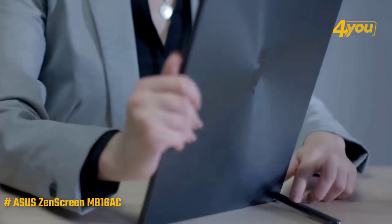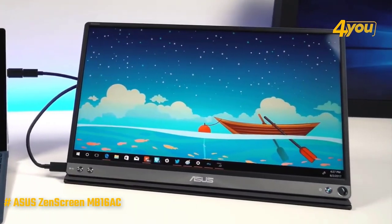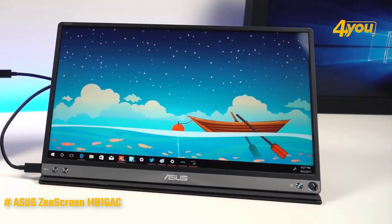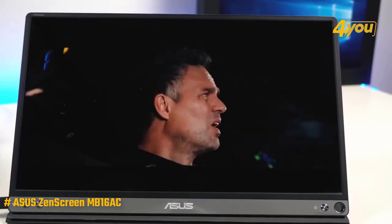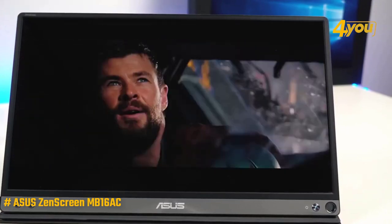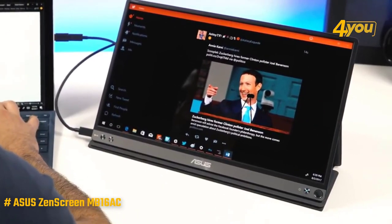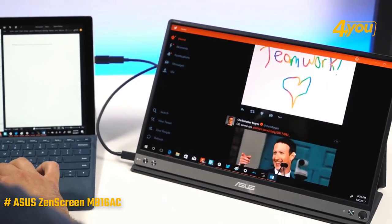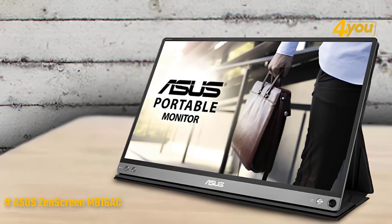The ZenScreen MB16AC is a mobile monitor that derives both its power supply and video feed via USB. We're not expecting image quality that rivals expensive standard monitors, but at the high price ASUS is asking, we'd still want to see very good image quality. Viewing angles on the MB16AC are good, which is handy for a relatively small screen size, although the glass screen does reflect light quite easily. It's also worth noting that while it looks like a tablet, it's not a touchscreen.